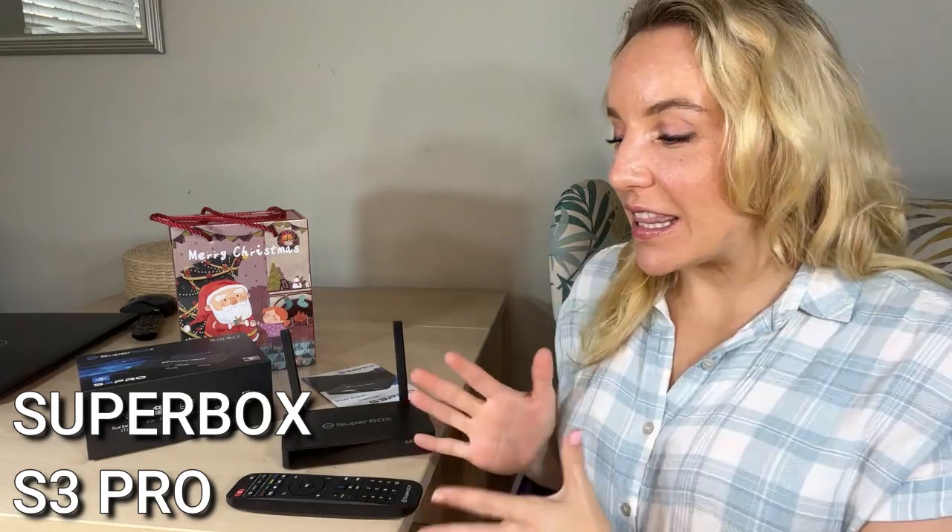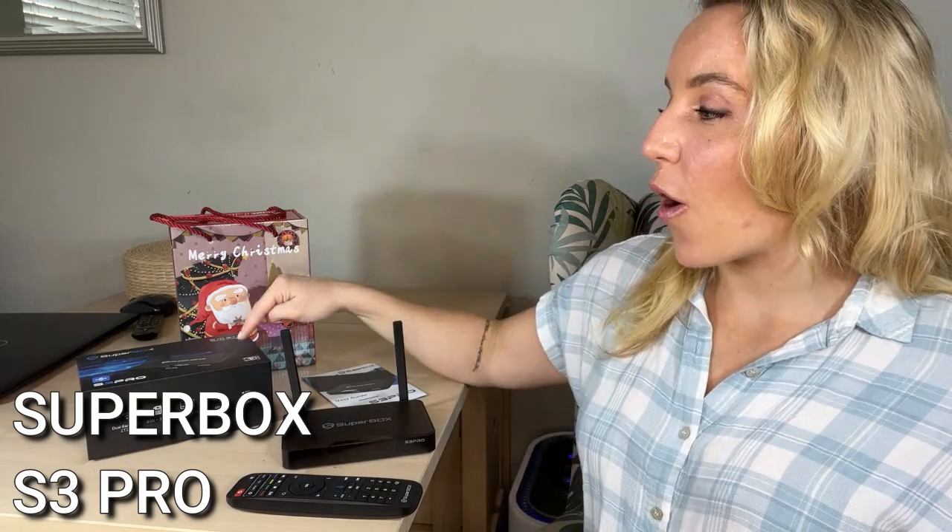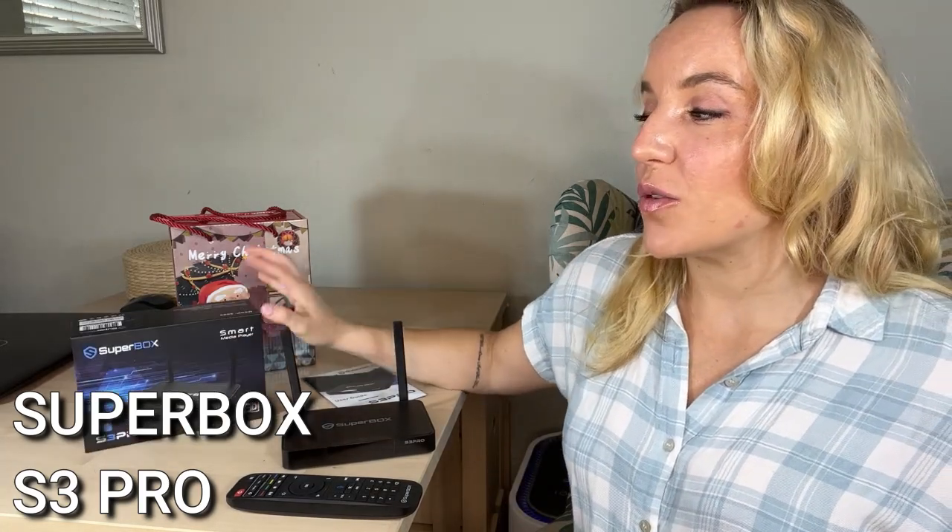It makes everything so much easier. Gone are the days of trying to type out every single thing that you want. This streamlines everything and it really shows off how powerful the Superbox S3 Pro is and just how many options for entertainment you have. You can look up TV shows, sports, anything in your browser, look up anything on YouTube, anything on Blue TV. It's really incredible.